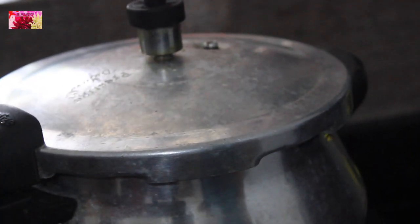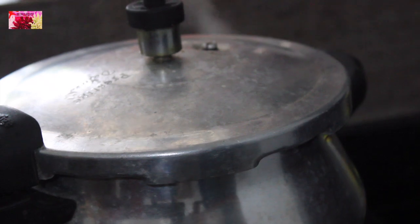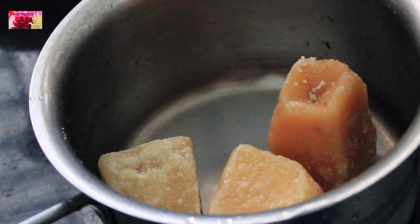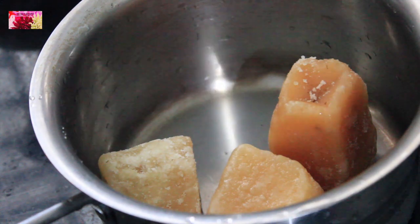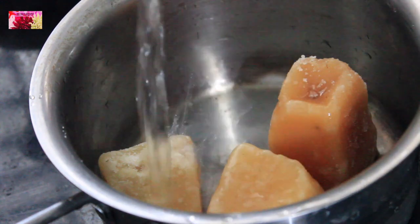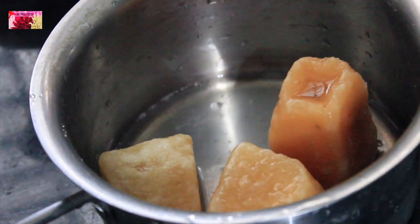Meanwhile, I am going to melt this jaggery to prepare jaggery syrup. Pouring half a cup of water and allowing it to melt completely.